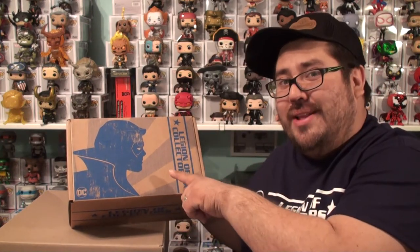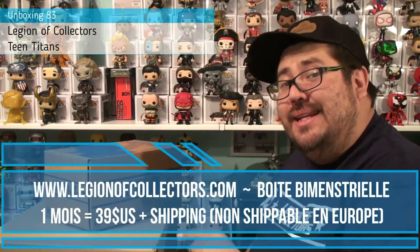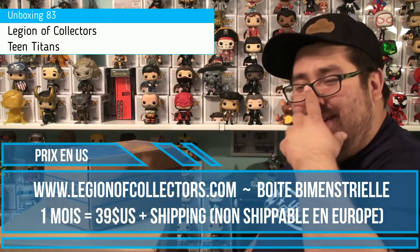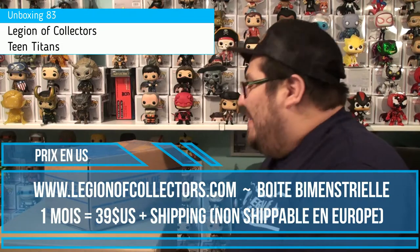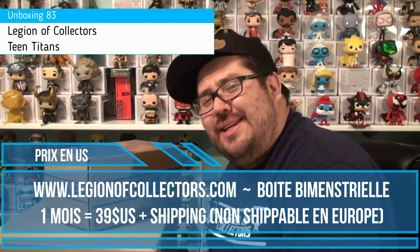Oh yeah! Un peu dur quand même à reconnaître. Pour ceux qui ne le reconnaîtraient pas, c'est Nightwing qu'on a pu voir dans les premiers épisodes, les premiers comics. Il avait un costume assez acrobatique, assez cirque. En réalité, je ne sais vraiment pas à quoi m'attendre. Ce n'est pas Teen Titans Go, c'est les Teen Titans, les originaux. Donc ne tardons plus, allons voir ce que cette boxing contient.